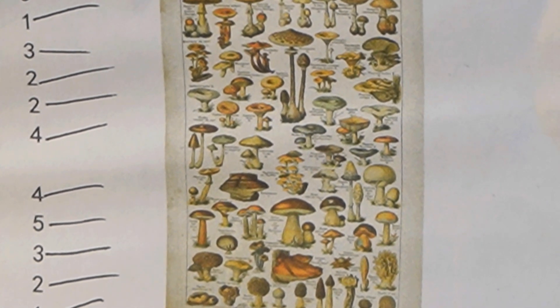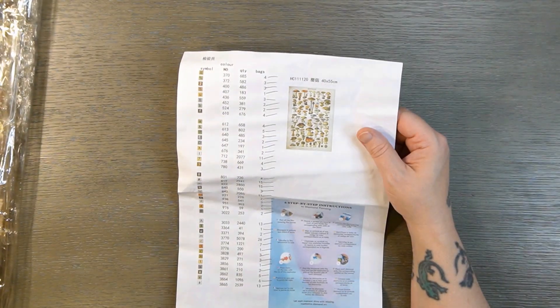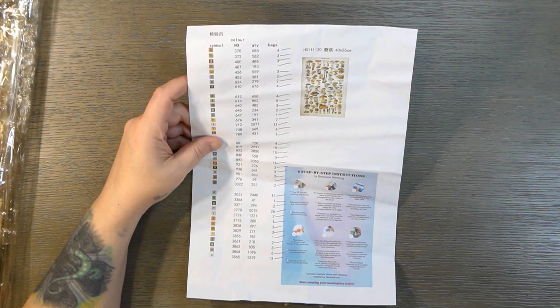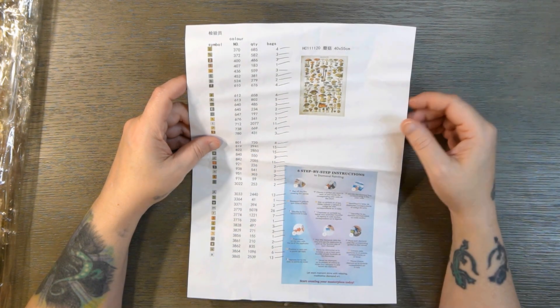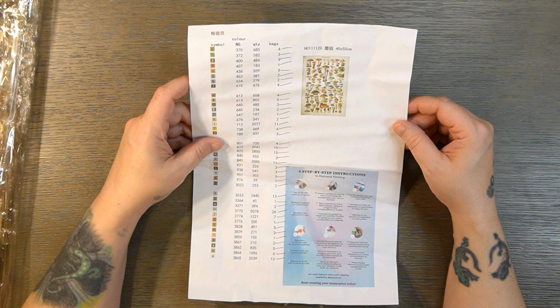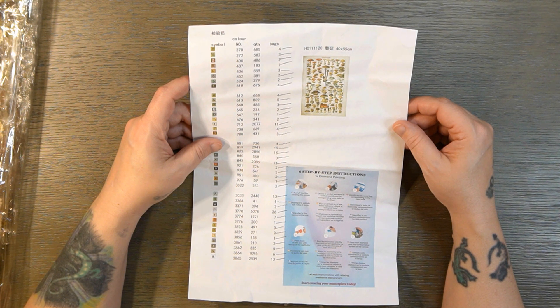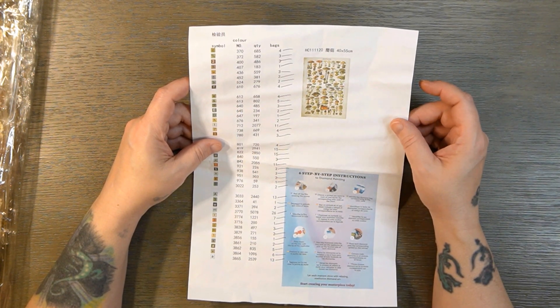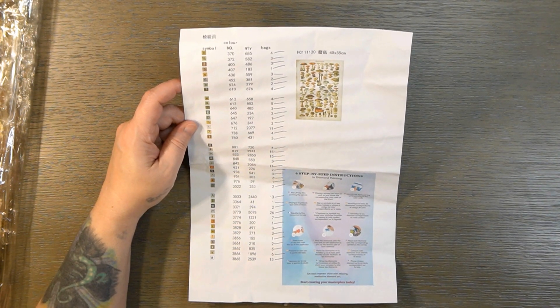I'm seeing these a lot on budget diamond painting companies, and I understand what they're doing — they're finding free pictures they can turn into diamond paintings to give people more variety. I completely understand why they did it. However, at some point if it doesn't make sense and doesn't turn out good, then there's no point in making it. I just wanted to see if something like this can actually turn out, because I like these kind of encyclopedia card pictures.